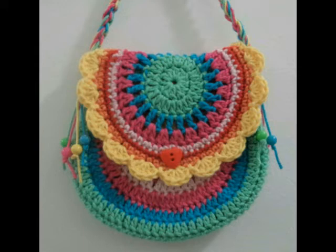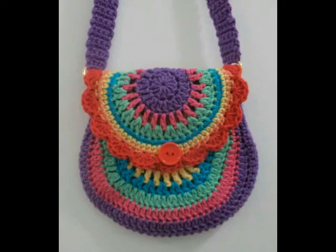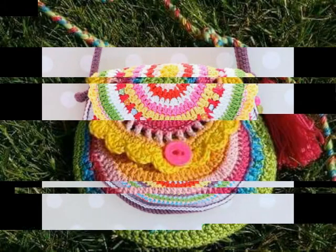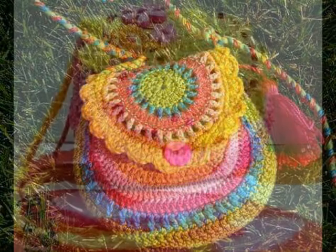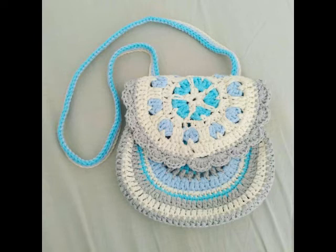All of these bag designing ideas are made in different contrasting color schemes. A few of them are made in multicolor yarn also, so you can use a multicolor yarn to make them. You can use different kinds of contrasting color schemes, and you can also easily make them with leftover yarns from different crochet projects.